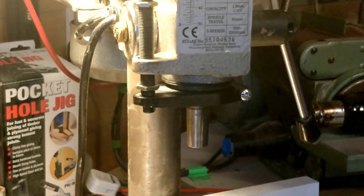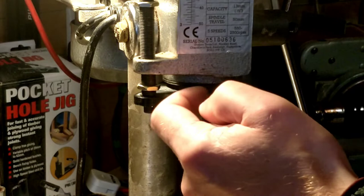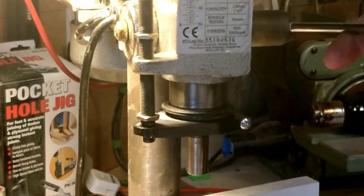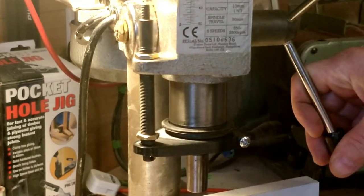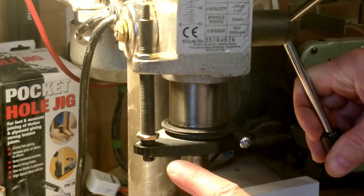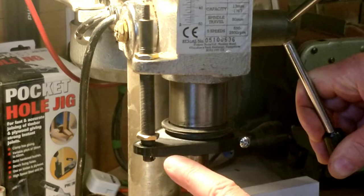This is the Mark 2. Mark 1 was slightly out in terms of its dimensions — it was too far or too close to the spindle — so this one's got the correct distance. It works quite nicely, but if I put some pressure on here, watch this — you can see it's flexing. So I'm trying to prevent this flexing.